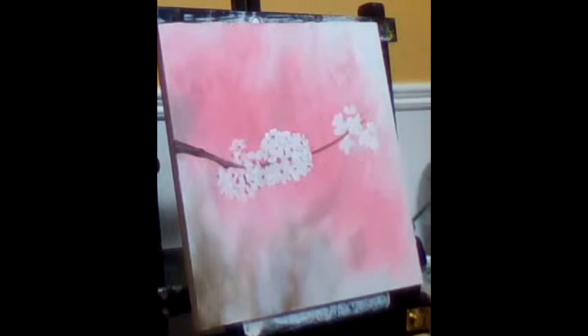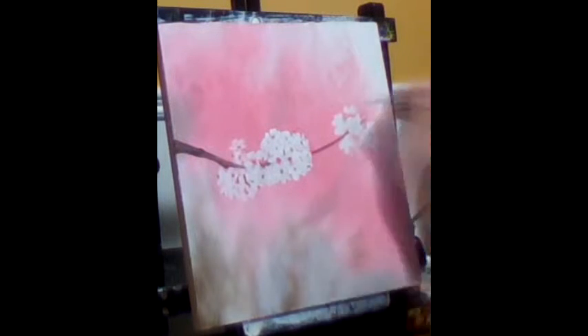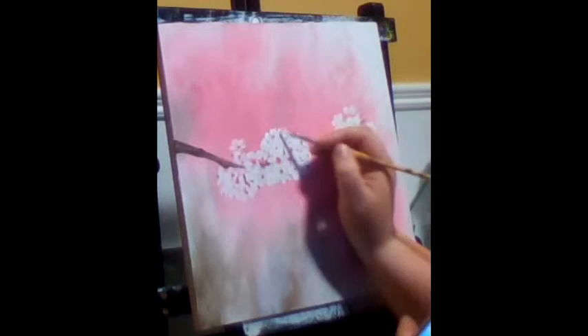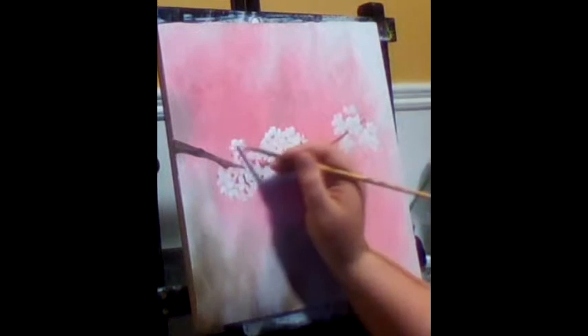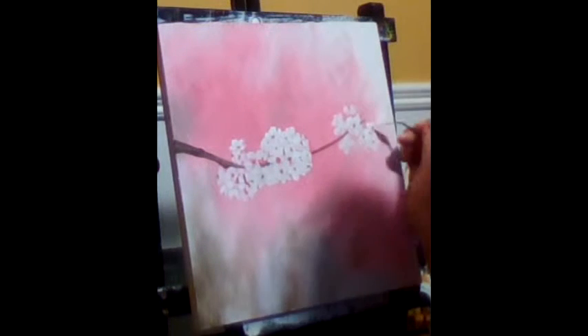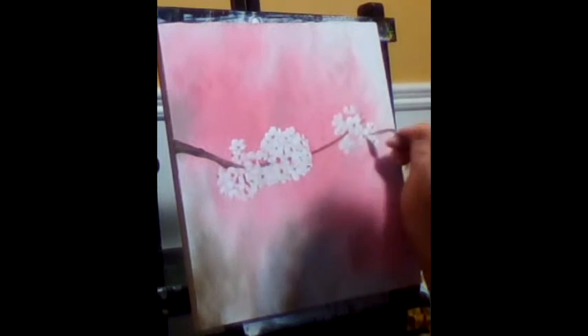To make the blossoms I used white and I mixed it with some brown to do the shadows — even though they're mostly white — to try and break up the blossoms so you could see some of the individual ones. I was trying my best to put some shadowing in there.